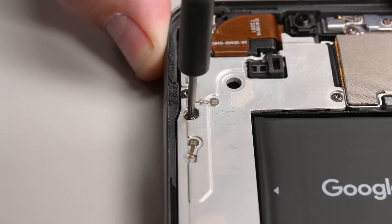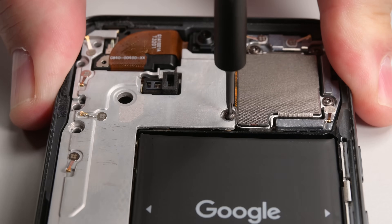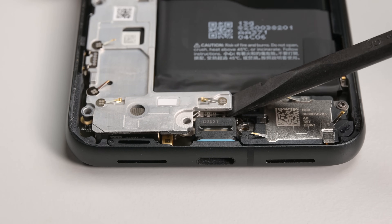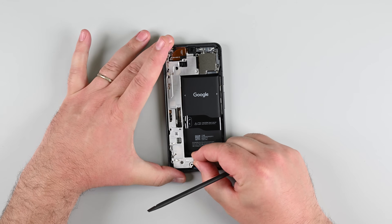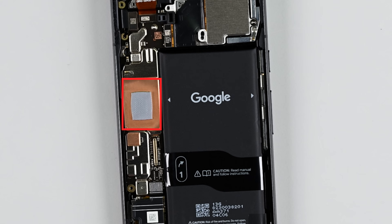Let's take out the midframe next. Remove the eight screws securing it, then use the spudger to gently separate it from the thermal pad. Once it's loose, lift it off and set it aside. If the thermal pad looks damaged, clean the area with isopropyl alcohol and replace it with a new one.